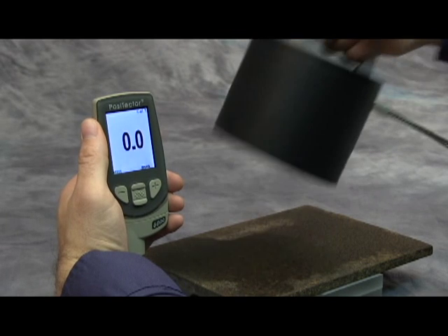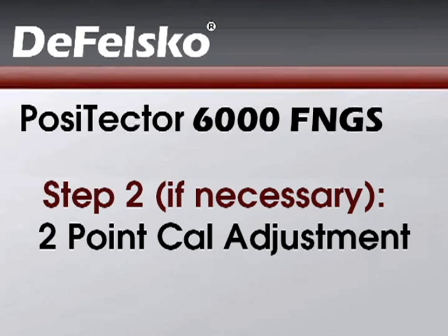Check that the probe now reads zero within tolerance. The second and final step is to perform a two-point cal adjustment.